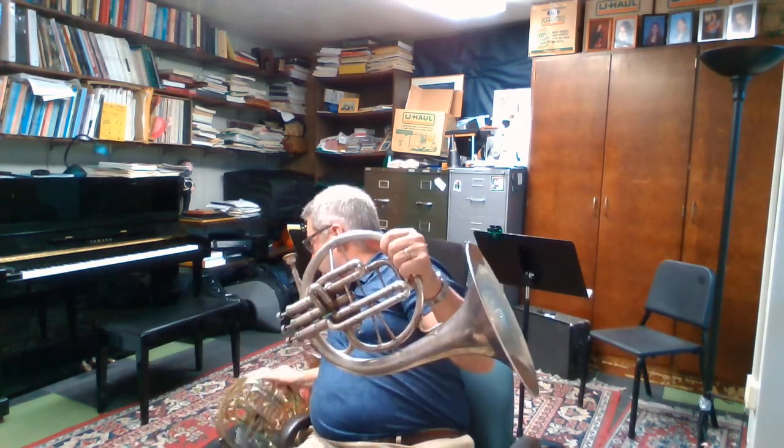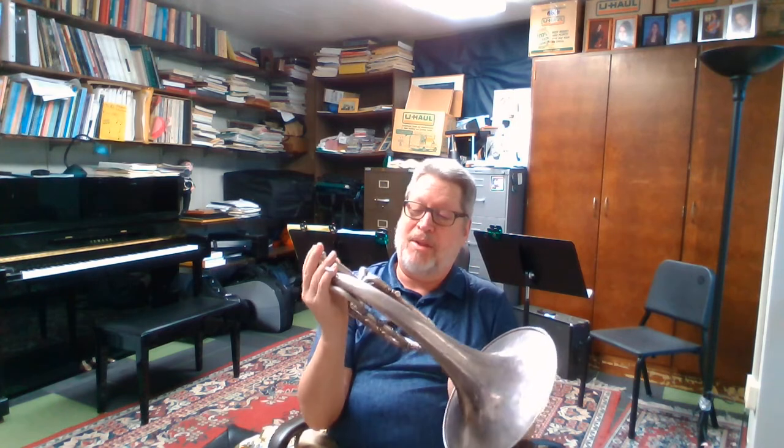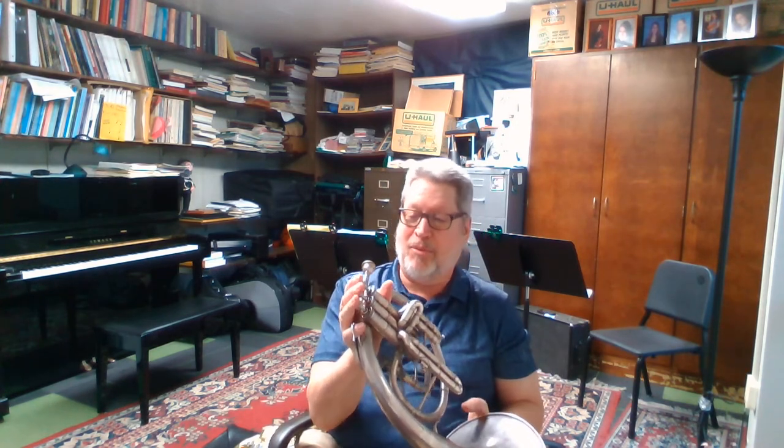This is an old mellophone — back in the day when I was a student, this is what they looked like. Now they're bell-front but they work the same way. The length of an F horn — a single F horn — is about 12 feet, and the mellophone is about six feet. That's why instead of horn fingerings we use trumpet fingerings. These old ones were set up so the bell went in the other hand and you do the fingerings with your right hand. Most mellophones are still set up to be fingered with your right hand. There are also marching horns, but they're the same length as a horn, so they're heavier and more challenging to play.